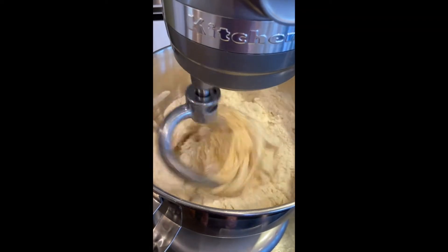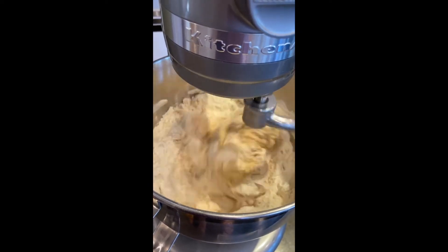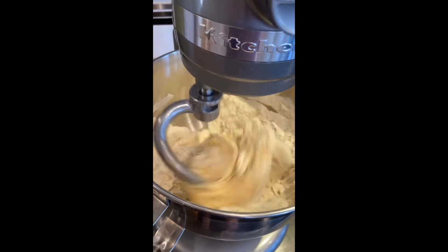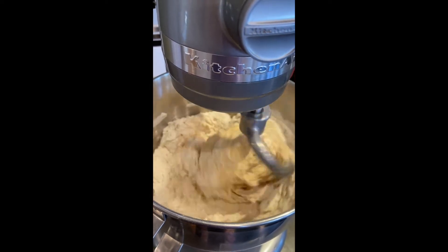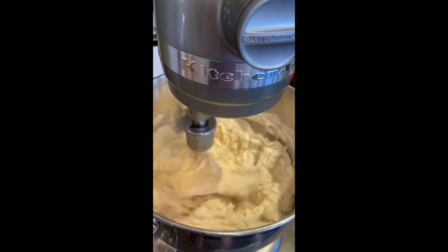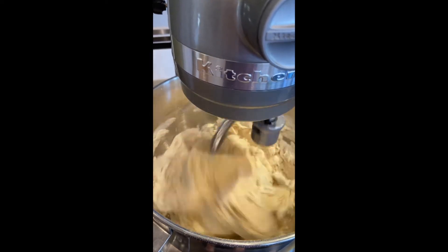We're letting the dry mixture mix in with the wet, and most people are impatient at this stage and love to turn the mixer off and scrape down the sides. But you want to avoid doing this and let the mixer do all the work. That's why you bought a mixer. This whole process should go about eight to ten minutes until the dough looks very smooth. We'll come back so you can see it at the next stage.